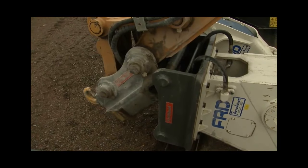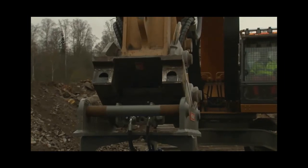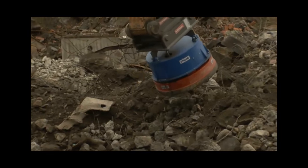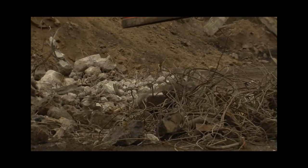Running a demolition site comprising excavator, site assistant, porter cabins, operations management, etc., would normally cost about 150 to 250 euros per hour. On this basis, an investment in OilQuik would prove profitable after just two to three changes of hydraulic attachments per day.